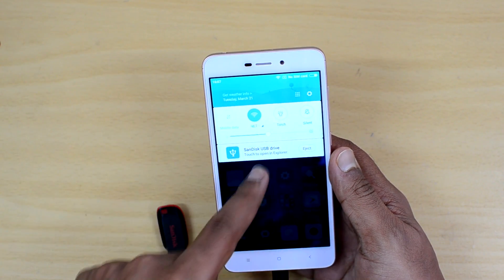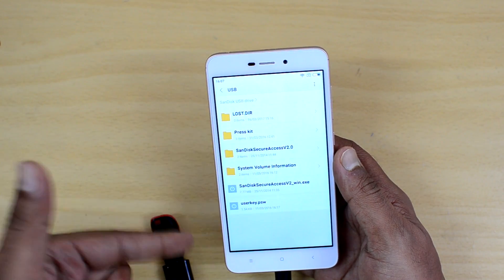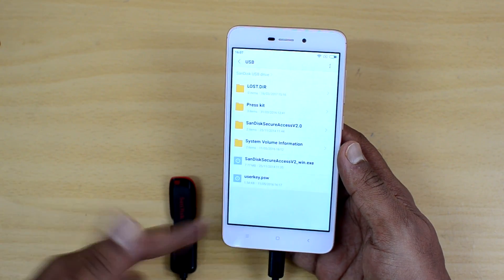You can eject the pen drive or touch to explore. Opening it in the file manager, you can see all the files available in the pen drive are accessible here.